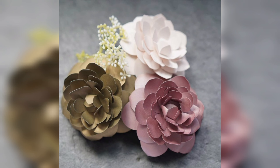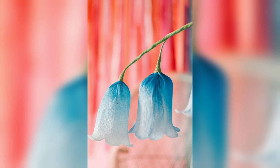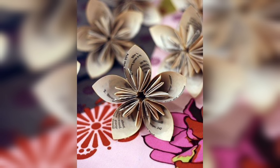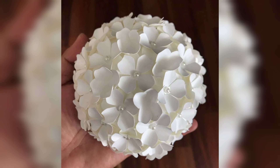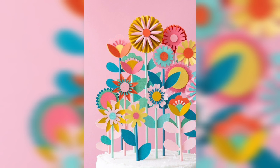Unlike real flowers, paper flowers don't wilt or die, so you can enjoy them for years to come. Plus, they don't require any water or fertilizer, which makes them a low-maintenance and cost-effective alternative to real flowers.